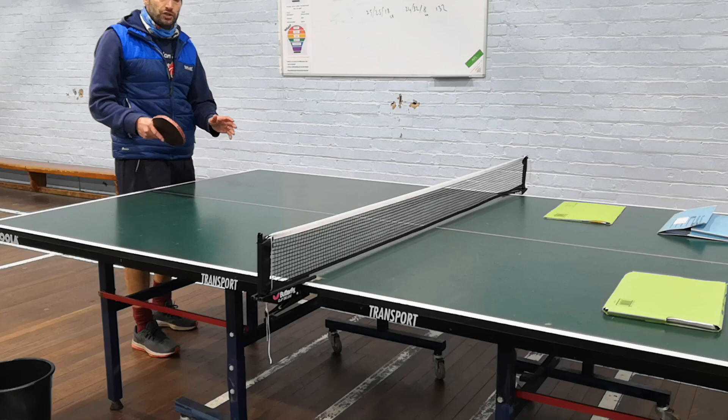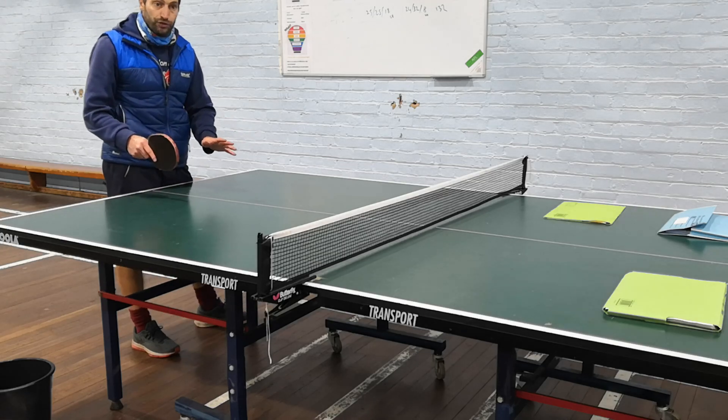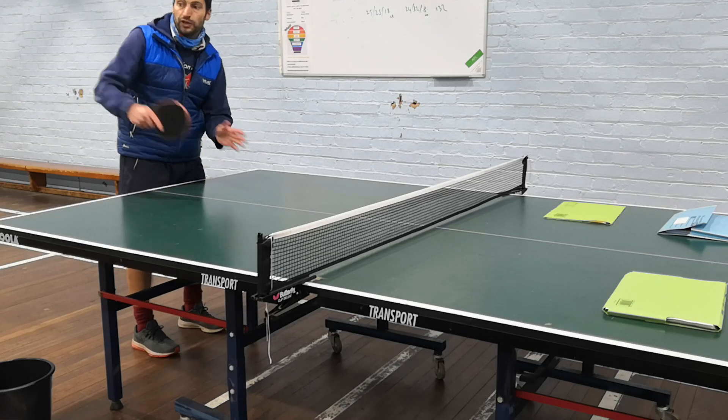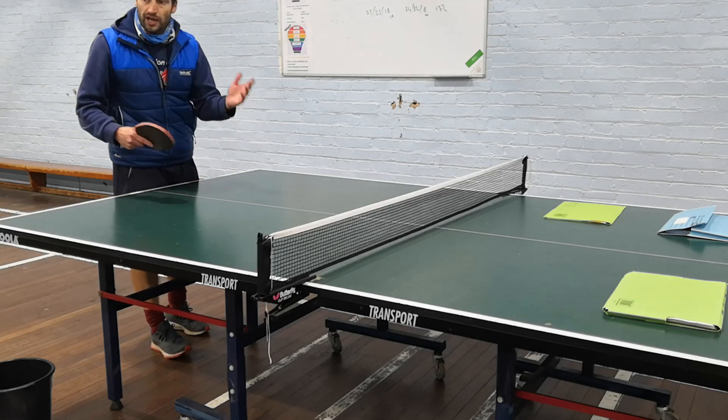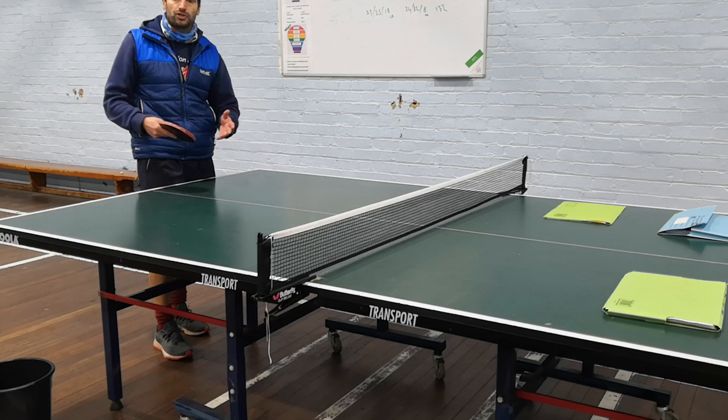Then to finish our moderation, we'd do a top table challenge — winners moving up, losers moving down, play first to 11 points. The moderator can see the game situation.